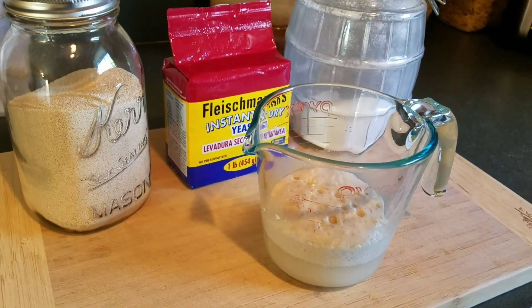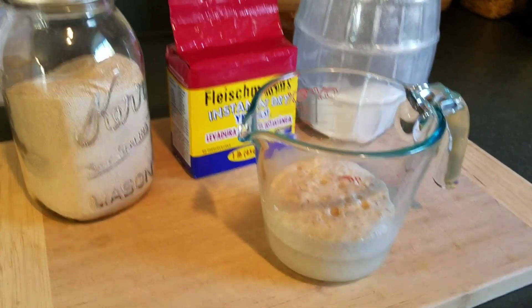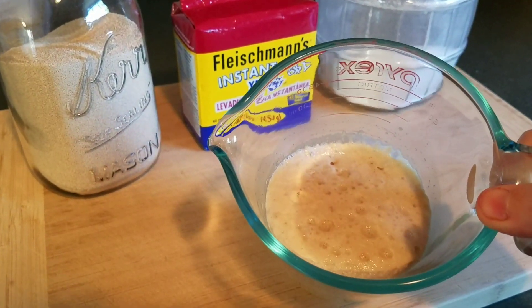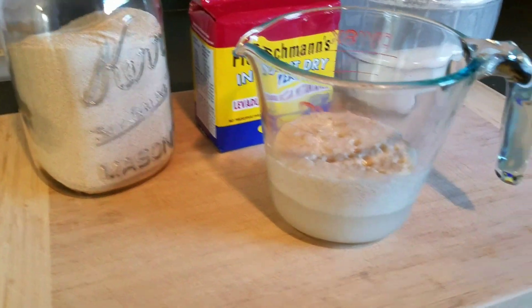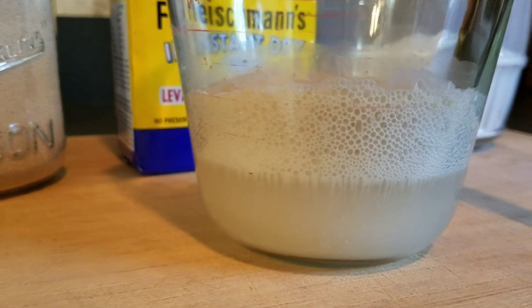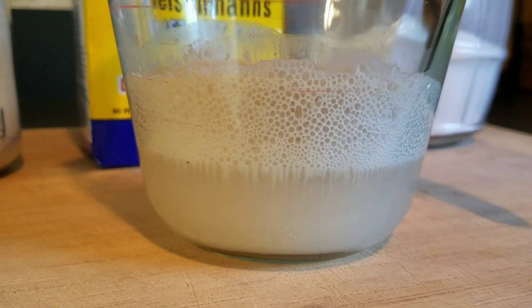Let's return and see what's happened. As you can see, just to give you an idea — look, it has risen! Let me come down here so you can see that. Look at all that nice, bubbly, golden bubbliness.